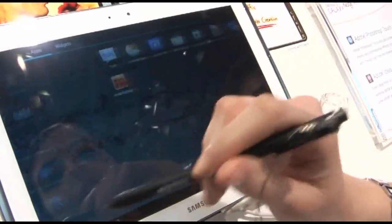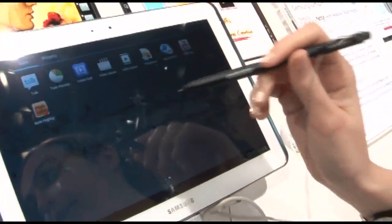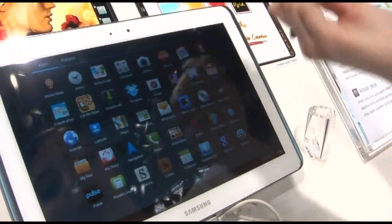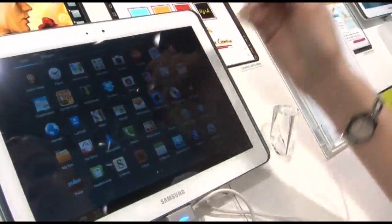All the applications — you can do this with deep touch — all of that is included inside the device, you don't have to buy them, so it's great. You can read the newspaper, watch videos.